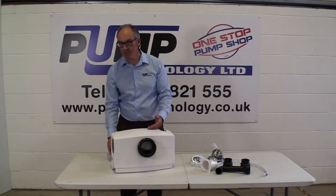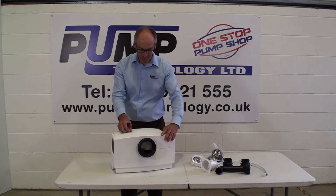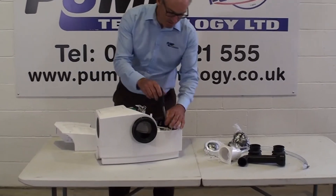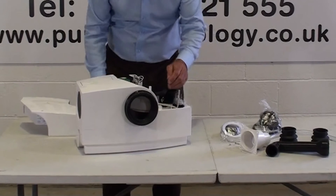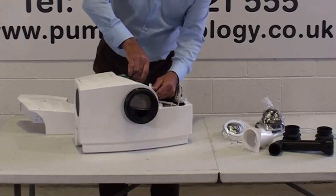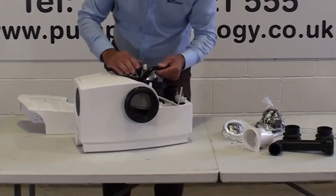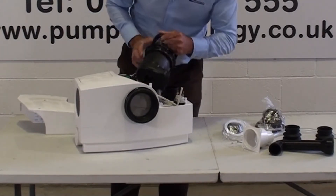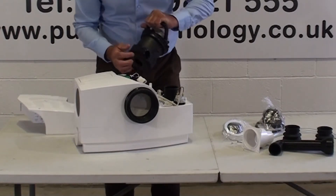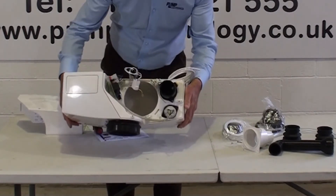If that still doesn't solve the problem, you can unscrew the lid and remove it to expose the pump, then unscrew the pump with one screw, twist the pump, and unplug the electrics — obviously having disconnected from the mains first — and remove the pump. You can then see the vortex impeller pump and remove all the debris. You can also see how easy it is to inspect inside the pumping chamber.